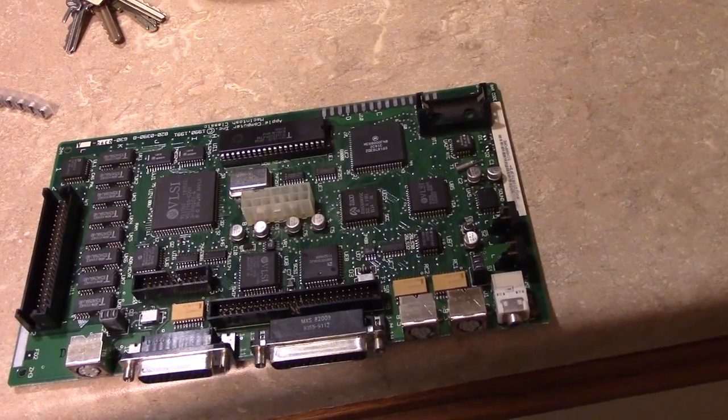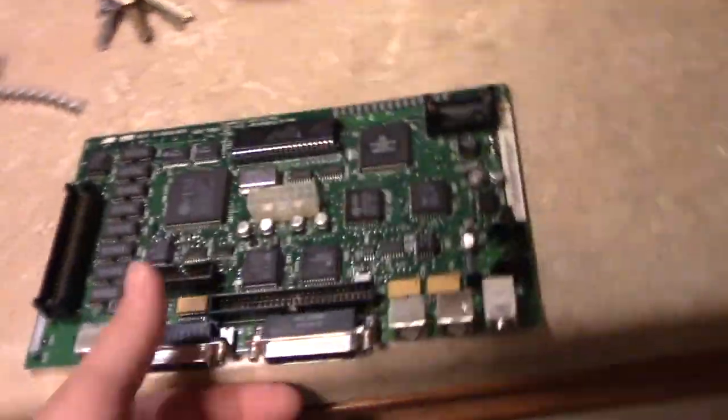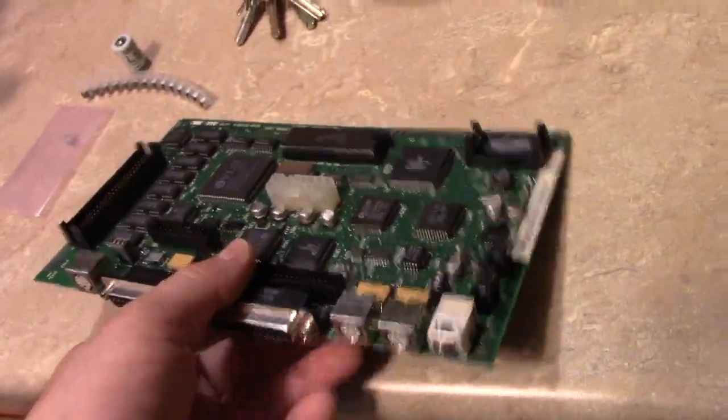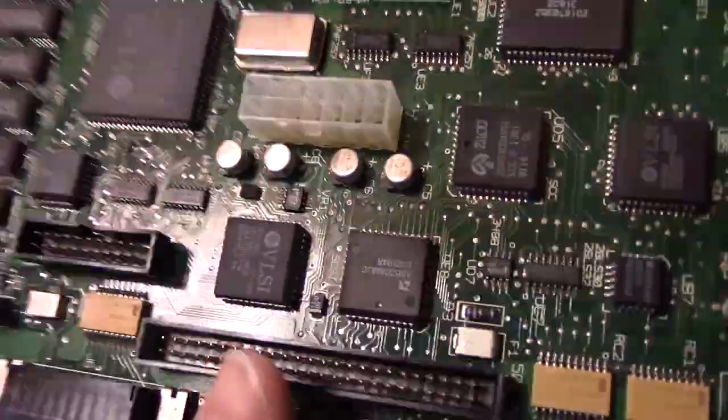Other than that, once I get all that done, I'm going to clean the board. I wish I had an ultrasonic cleaner — that would have been helpful. Thirdly, I need Deoxit. It's really sad — five months ago, one of Deoxit's sales representatives contacted me through email and offered to send me free products in exchange for a demonstration video endorsement.